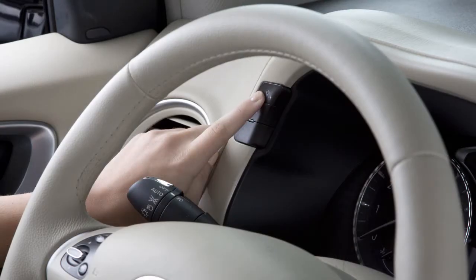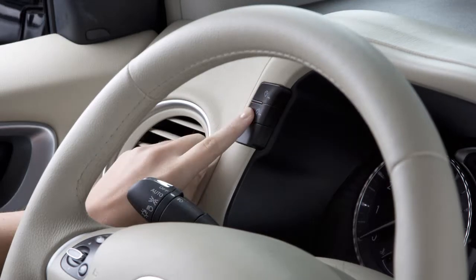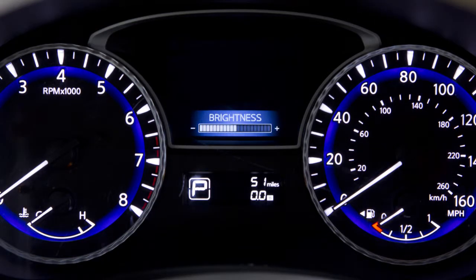To increase the brightness, press the plus button. To decrease the brightness, press the minus button. When adjusting, a brightness indicator will appear in the vehicle information display.